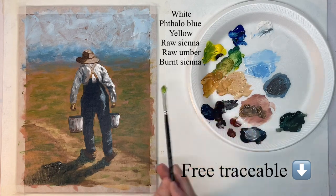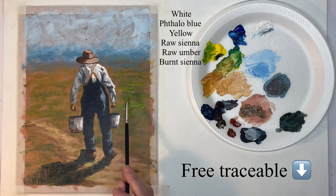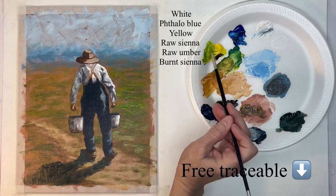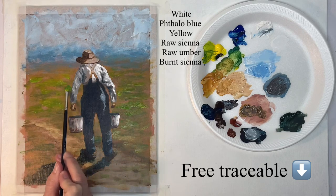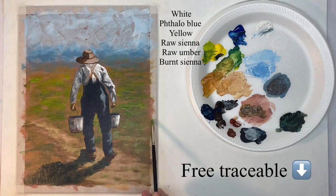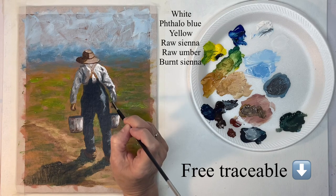Now with a yellowish green I'm putting in some more of the ground. I want the ground to be brighter because the brighter it is around him the sunnier it looks outside, so it's going to help with this effect of the dark shadow being cast and it just makes it look really sunny outside.